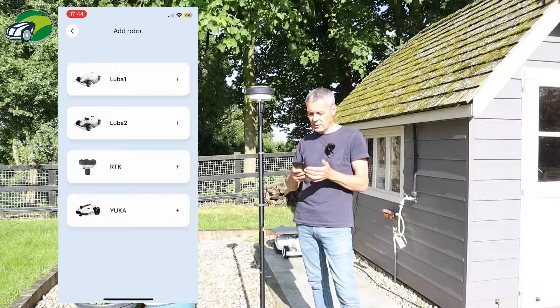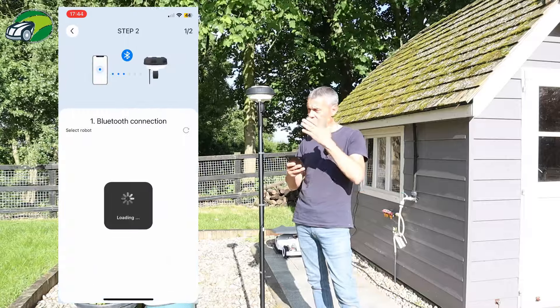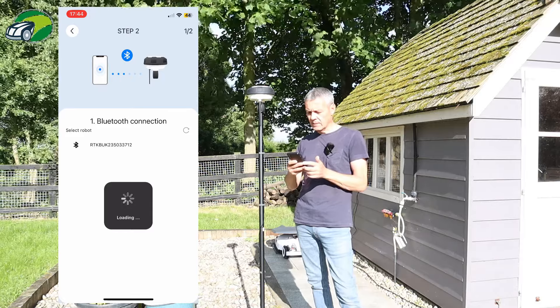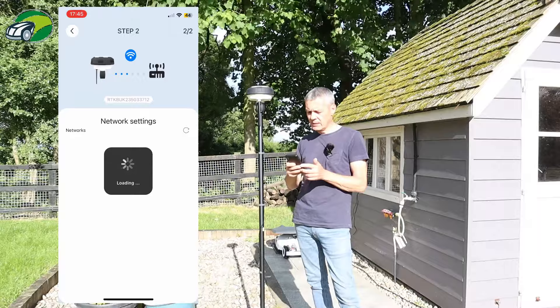I'm going to click on that and click Start. It's now trying to connect to the RTK over Bluetooth, and you can see there that it's found it. Now it's going to try to connect that to the Wi-Fi.